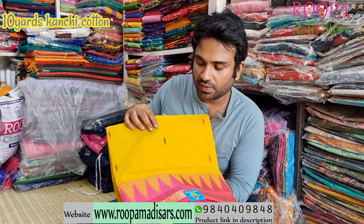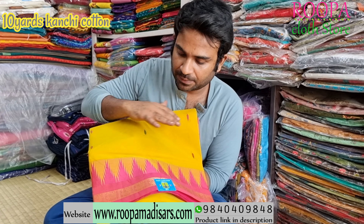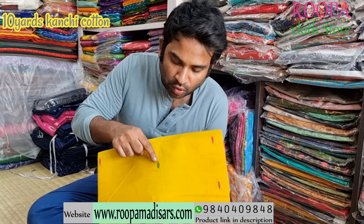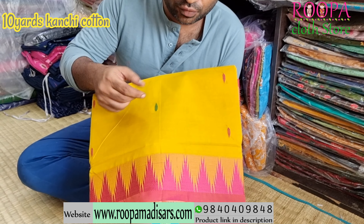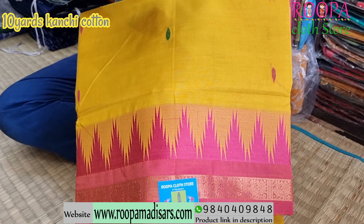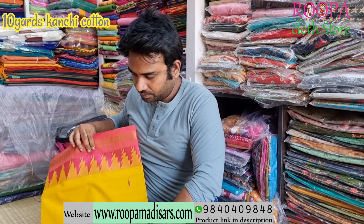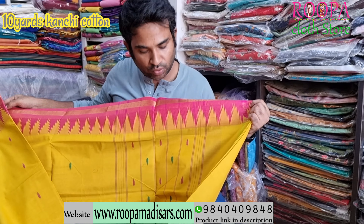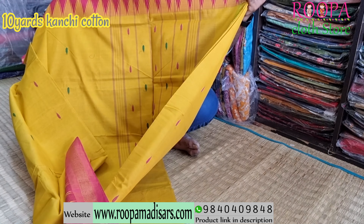Next one is a beautiful yellow pink combo — a beautiful mercerized kanji cotton saree. The pattern follows the same, and you will have booties all over the body. All these booties are weaved in thread. There is no jari — it's completely thread, which doesn't come out or disturb you while you wear. I will show you the pallu. And this will be the pallu, and even in the pallu you will have these thread booties. Price of the saree will be ₹2750.